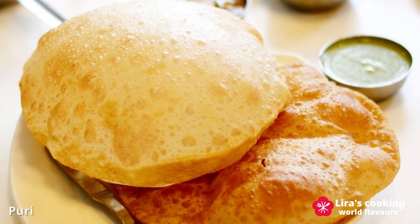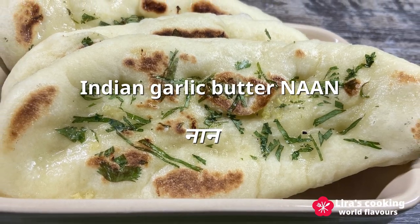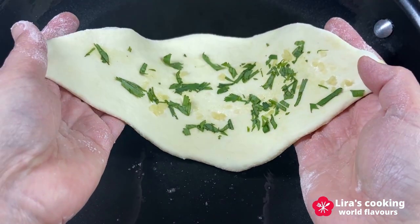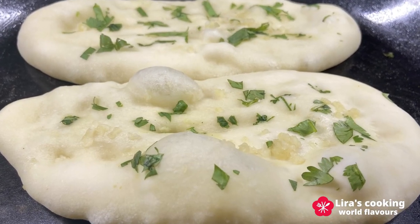And of course, the most beloved bread of all time — naan. Today I will show you how to create the magic of naan right in your kitchen using simple ingredients and just a cooking pan. It's easy and quick to make, allowing you to enjoy it anytime you like.